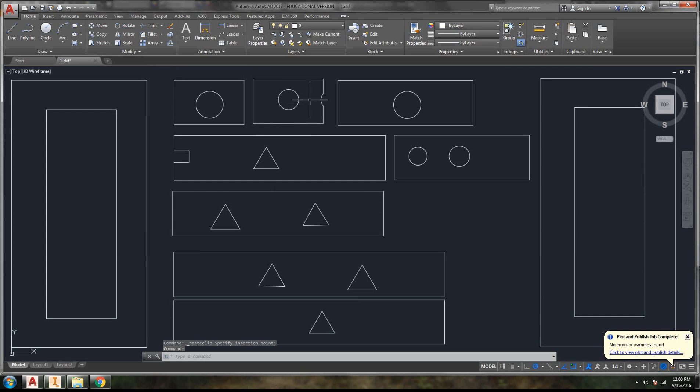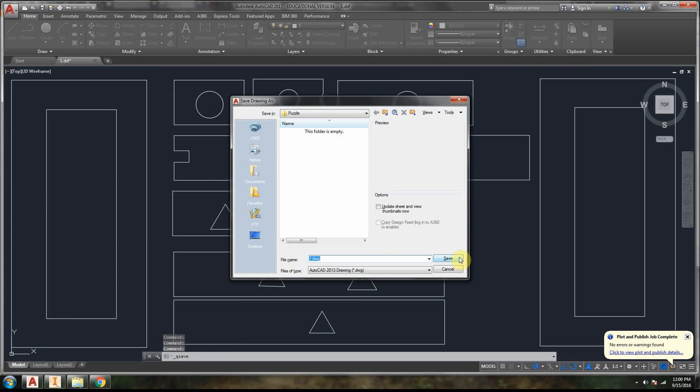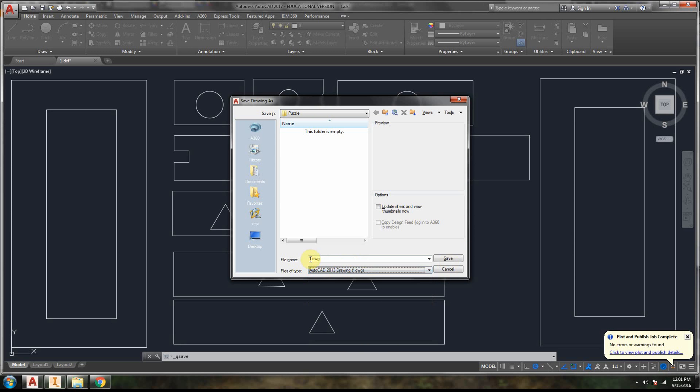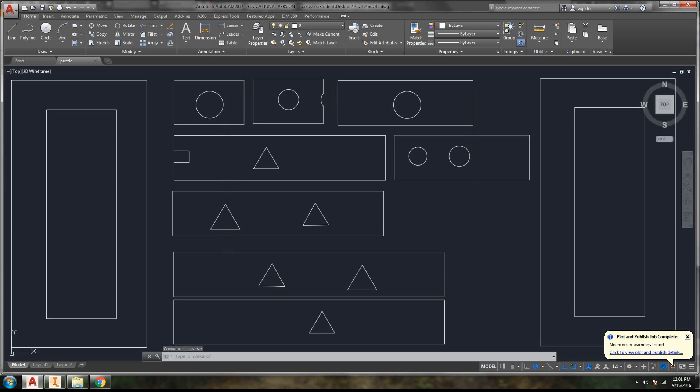By using that method of opening them all at once, I'm going to go ahead and save this. I'll save it as a DWG file just for future use — I'm going to call it Puzzle.DWG. We could also export it as a DXF, since in some cases DXF can go straight into a laser cutter — that's why we use that file type.